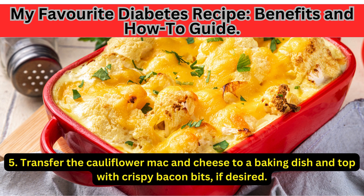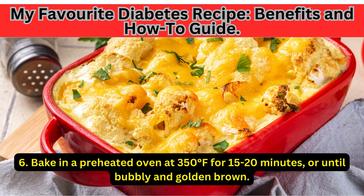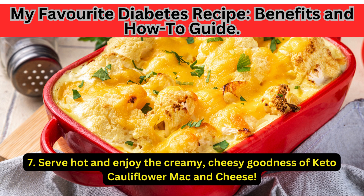Transfer the cauliflower mac and cheese to a baking dish and top with crispy bacon bits, if desired. Bake in a preheated oven at 350 degrees Fahrenheit for 15 to 20 minutes, or until bubbly and golden brown. Serve hot and enjoy the creamy, cheesy goodness of keto cauliflower mac and cheese.